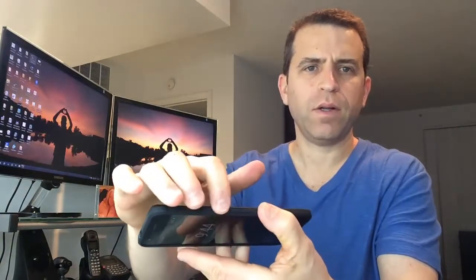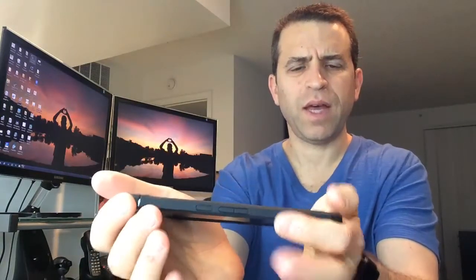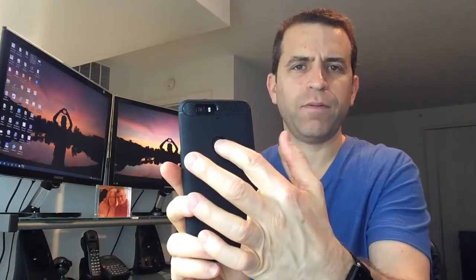So you've got the headset connector, you've got your power and your volume buttons — you can see that there. You've got your USB connector. There's nothing on this side. And then on the back, you've got your fingerprint sensor, and then you've got your flash and camera. Nicely done.